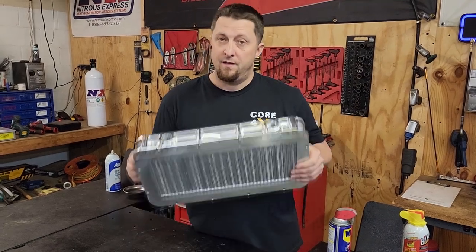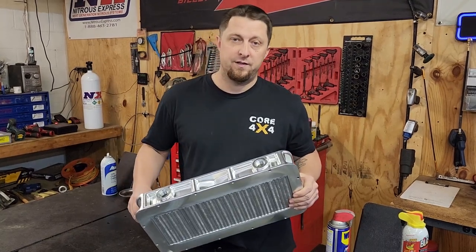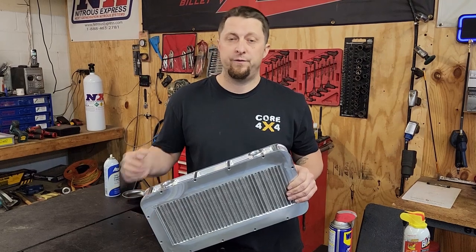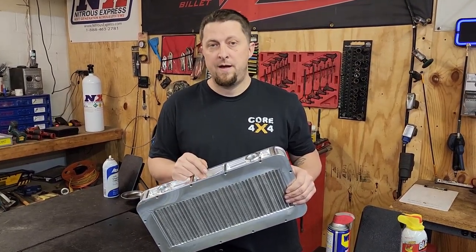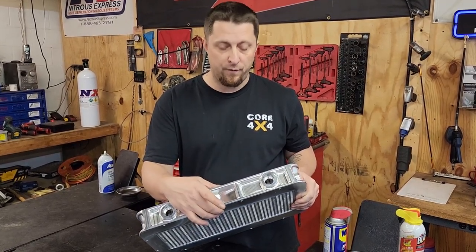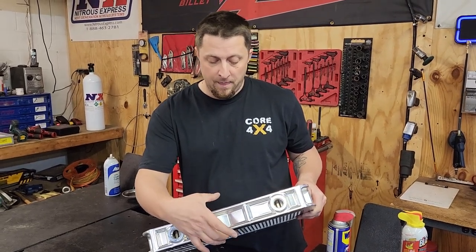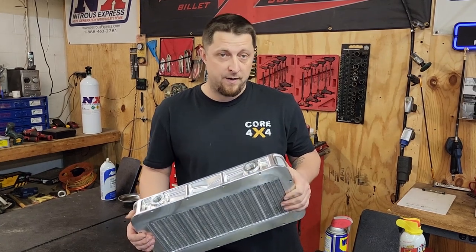Awesome part from 417 Motorsports. The link to this exact intercooler will be in the video description below — click it and it'll take you right to 417 so you can check them out. They offer two: this is the short two-and-a-half-inch-thick version, and then they have a taller one that is almost double this size for some serious horsepower builds.